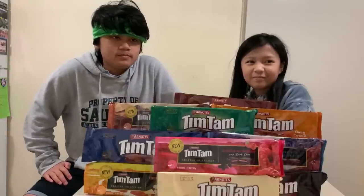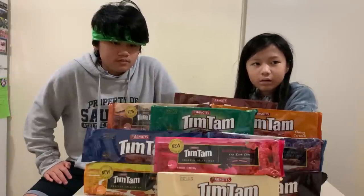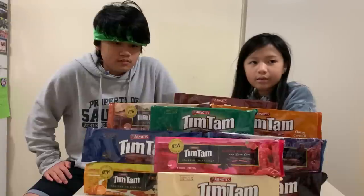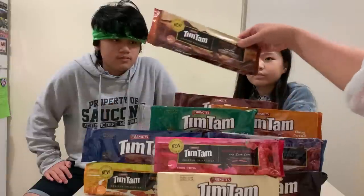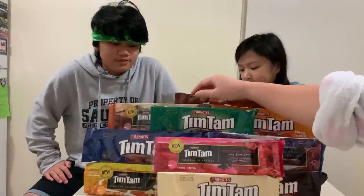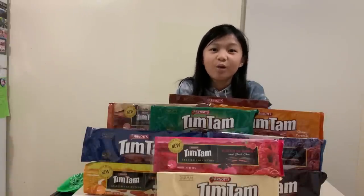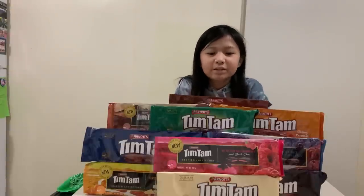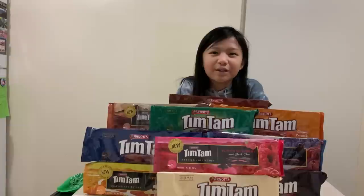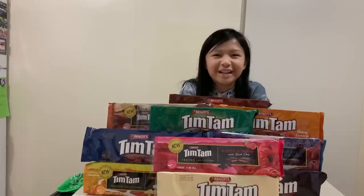I think there are four new flavors: the raspberry, the mango flavor with white chocolate, the salted double coat, and the coffee one — that's the new flavor. So for those who've already tried Tim Tams, comment down below which one is your favorite and which one is your least favorite. Thank you guys for watching my video — I hope to see you in the next one. Stay safe and have a good day, bye!